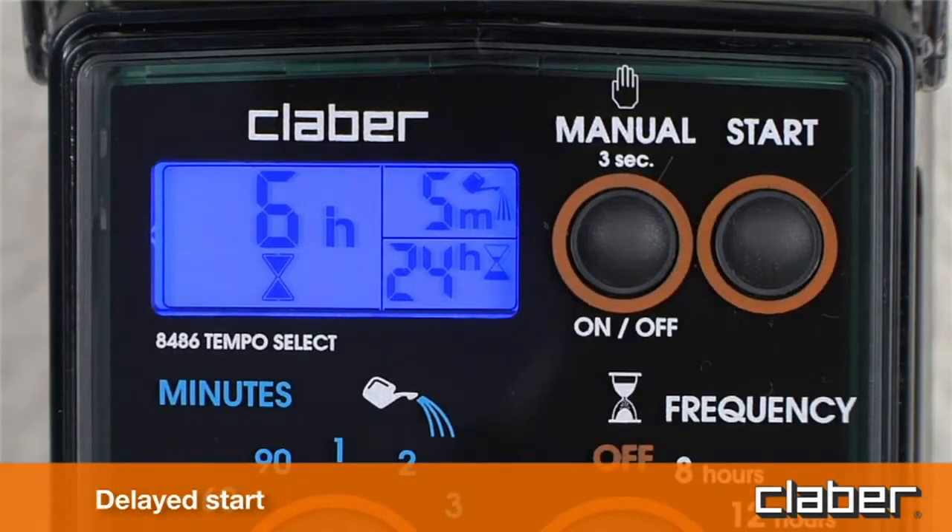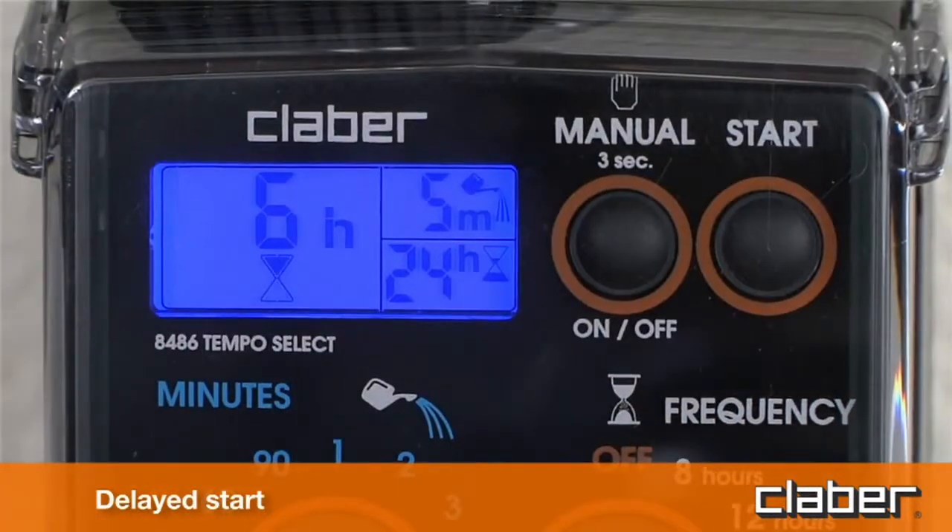Release the button and the number of hours will blink three times, after which the program begins the countdown to the automatic start of the watering cycle, shown in display field C above the hourglass symbol.